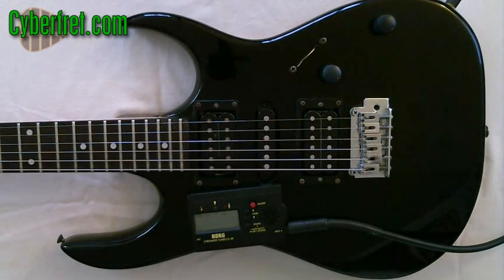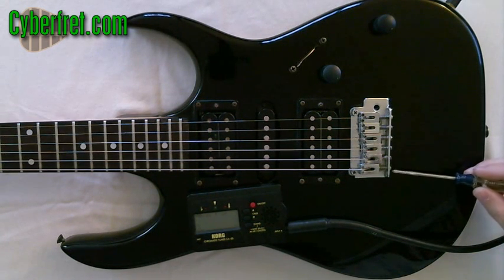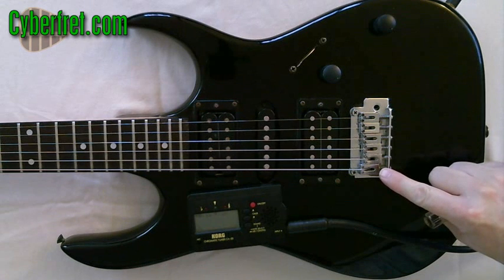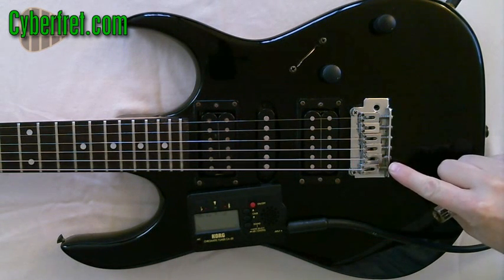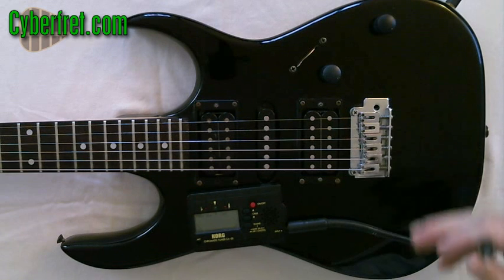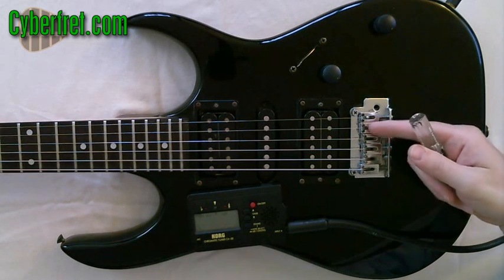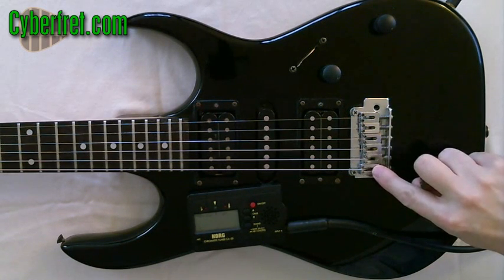Now I'm going to show you how to make adjustments if you need to. You cannot set the intonation on an acoustic guitar — there's no way to move and change the string length — but on electric guitars, you can. How you make the adjustments varies; every guitar is a little bit different. On this particular electric, there are screws on this side which I can turn that are going to move the saddle either forward or backward. Sometimes those adjustments are on the other side, so you just have to take a look at your particular guitar. But there will be a way for you to move each individual string's saddle either forward or backward.